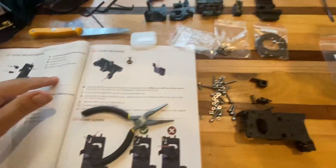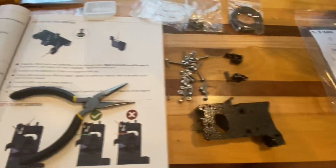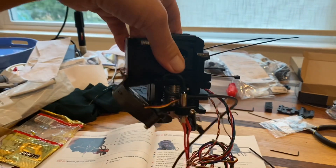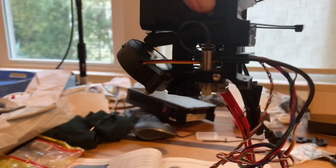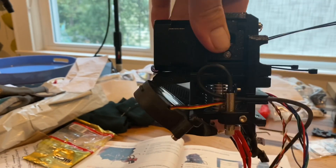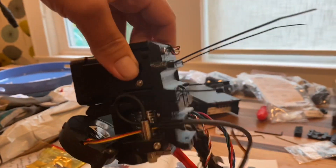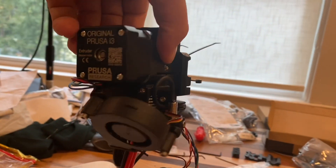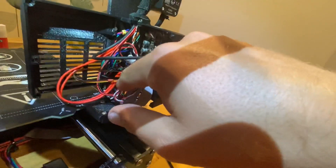This is the extruder and there's a lot of parts on this one, so hopefully I don't screw this up. This is the completed extruder — it took about an hour and a half. It was kind of fiddly, but everything went together how it was supposed to. It wasn't like I had to force anything. It's a pretty cool design. Now I just got to hang it on the printer. I got it mounted, snapped on the bed and the LCD screen, and I'm just finishing up the wiring.